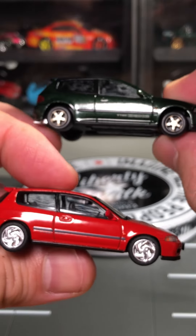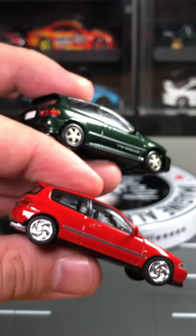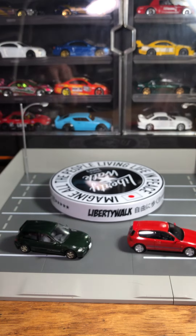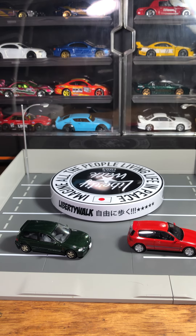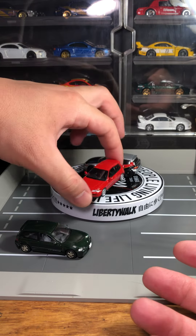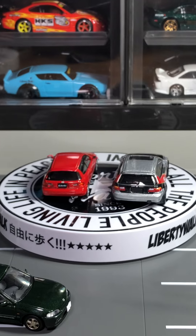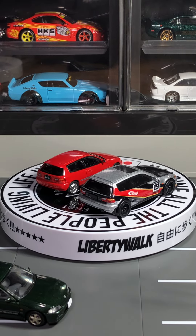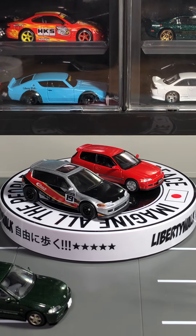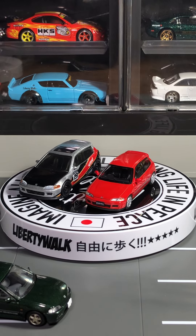Tomica Limited Vintage rolls, and I do like models that roll, but as far as details go I'd vote Hobby Japan as the winner. Let me know what you guys think — what's your favorite 1:64 brand for EGs? Let me quickly compare it with Hot Wheels, since people like to see the size comparison. Hot Wheels is a lot bigger as usual, but it's only $6 in the store — you get what you pay for.